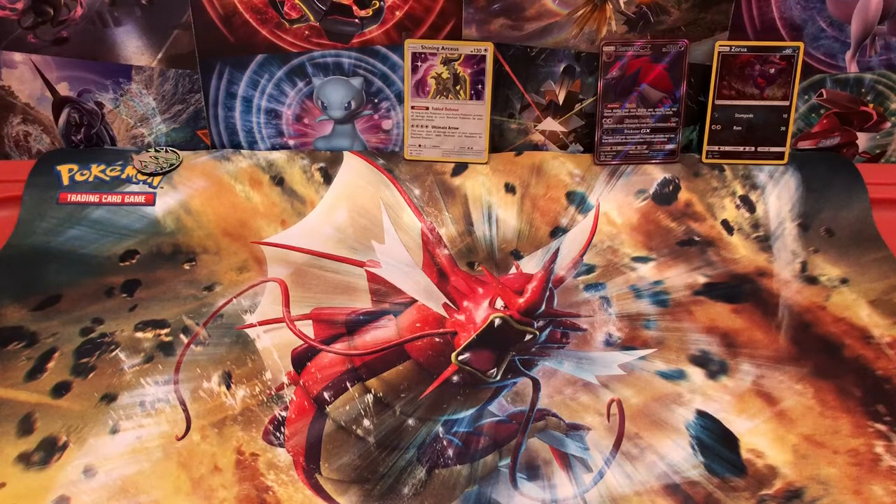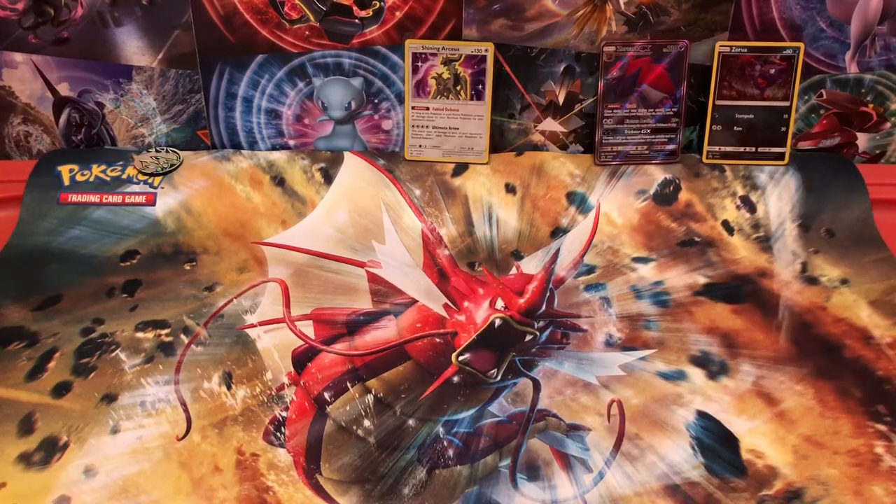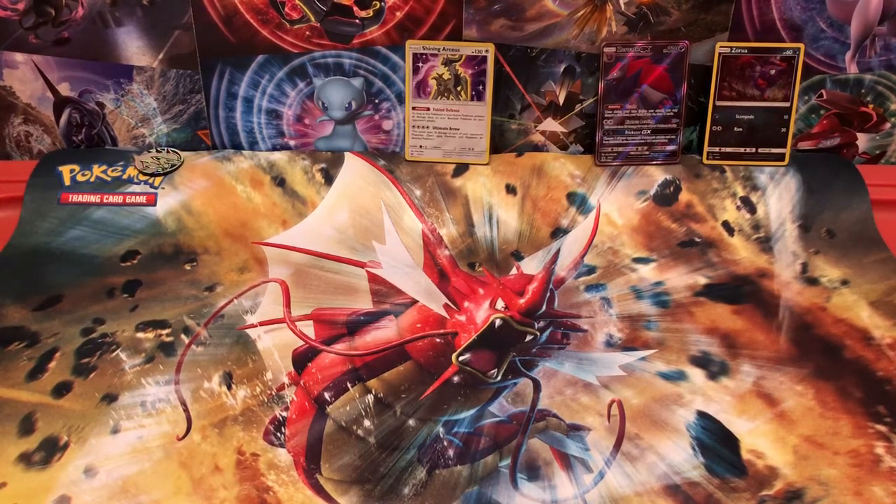So we're going to go through my pulls. I'm going to fish the holos out just because I didn't really get anything noteworthy to show. Here's the Palkia, there's the Kyurem reverse.